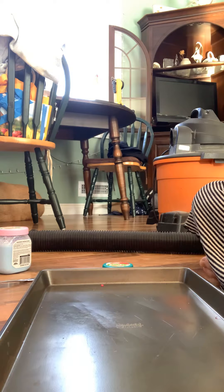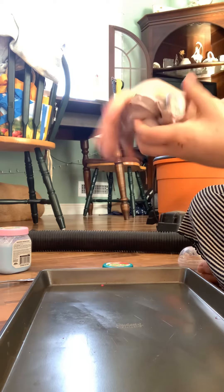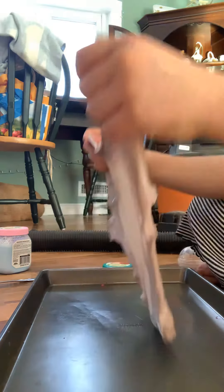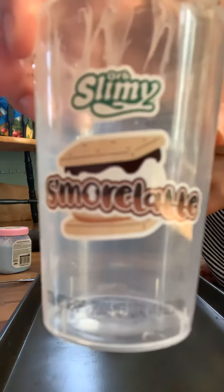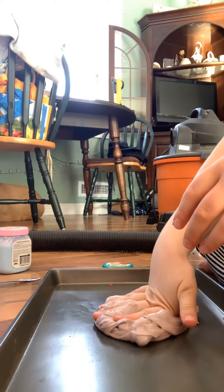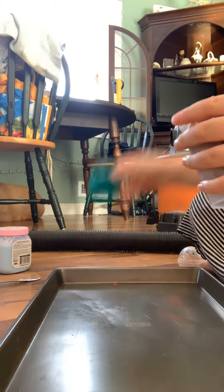We're going to do the easy one — let me get the easy one out. Here's a little marshmallow. Oh sorry, I didn't show you what this is — it's a s'more slime. On to the next one because this one is also hard to get out. Let me get some out though because this one's really cool.